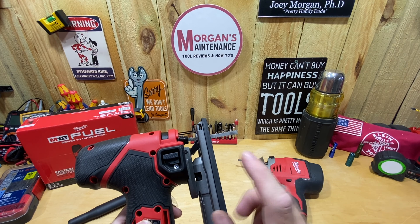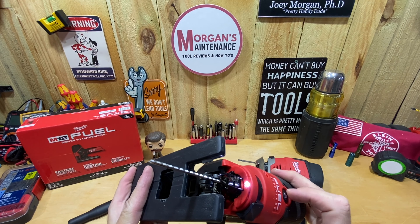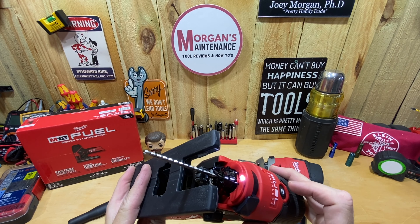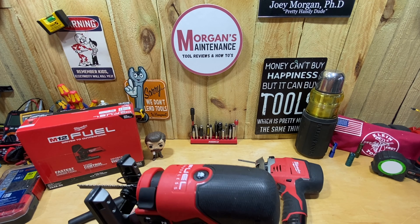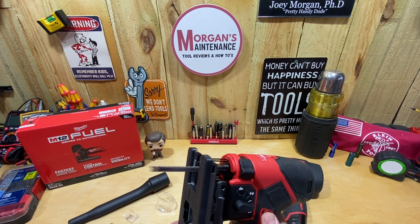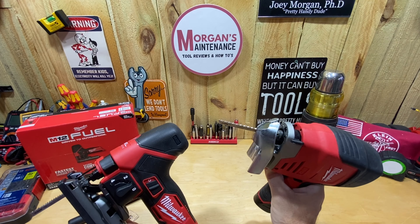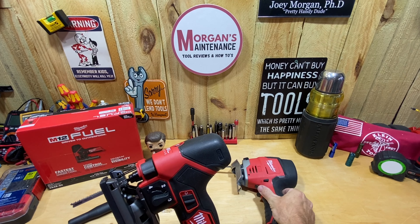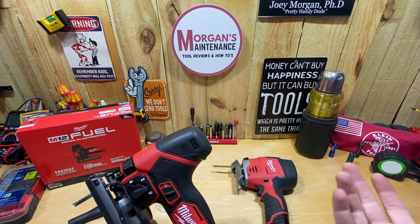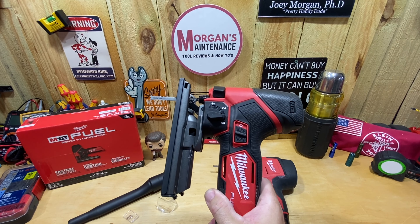It also has a light that you can turn on and off to light up your workspace. You probably can't see it well in daylight but it definitely lights up your line if you're working in a dark area. It doesn't come on automatically — you do have to turn it on and off manually, versus the old style which came on every time you pulled the trigger. It may save you some battery life, and it just gives you the option.